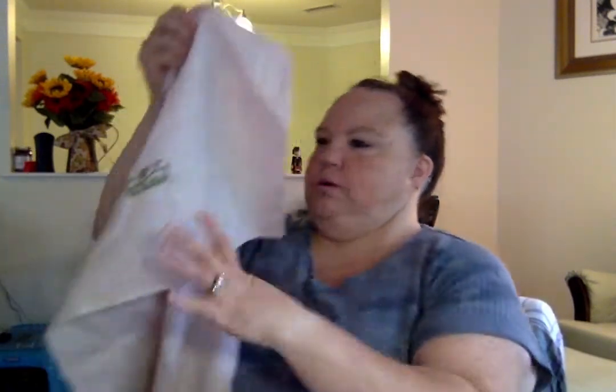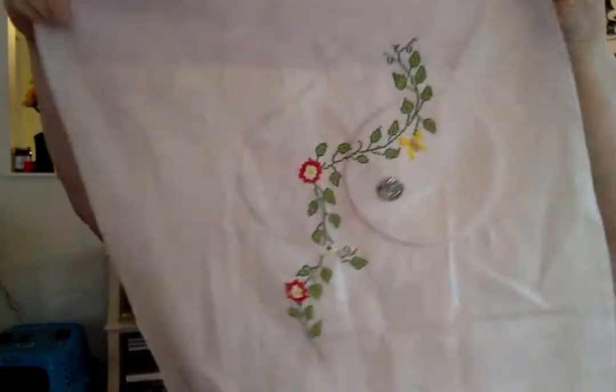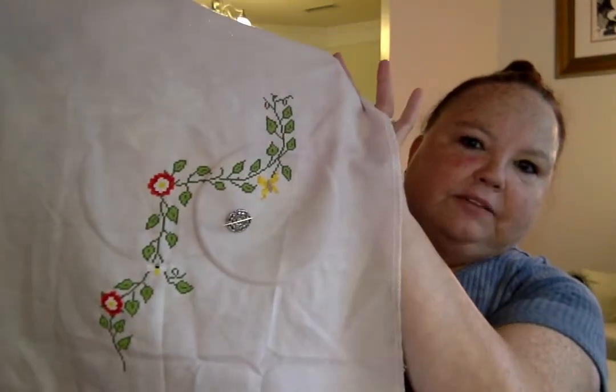I did some more work on it, and this is where I'm at. I'm gonna try to get all the leaves and the vining and the Tudor roses done prior to filling in all the people — all the Tudor people.